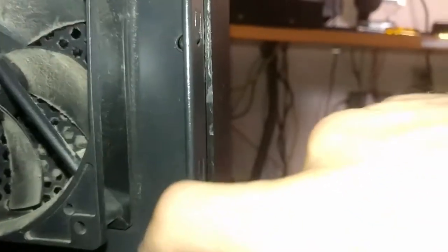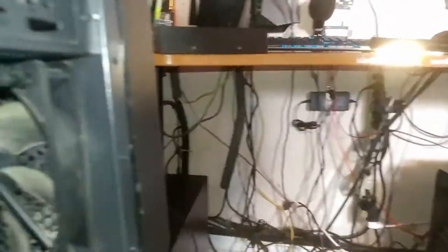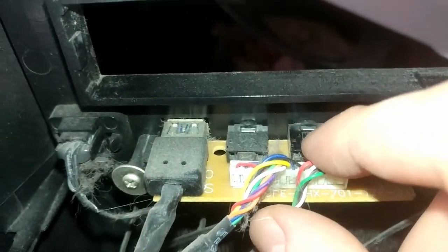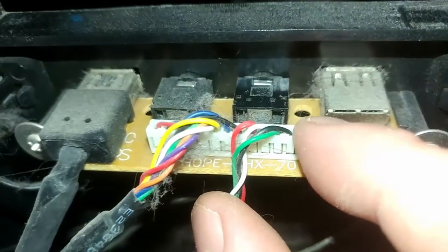I need to pop the front panel off. I've already popped some of these clips off, and the way I usually do it is using a socket like this, which closes the clips together. It's usually pretty easy to push out. I did have to remove this drive bay so I could access these last two clips.